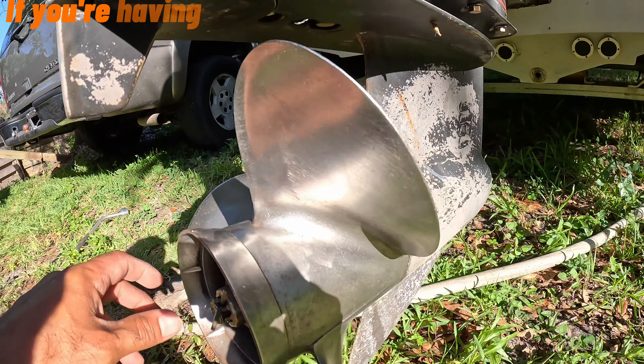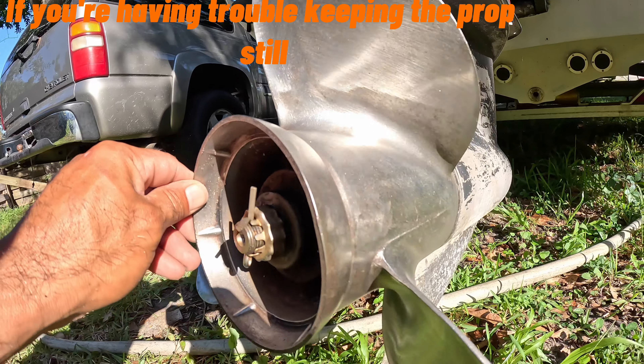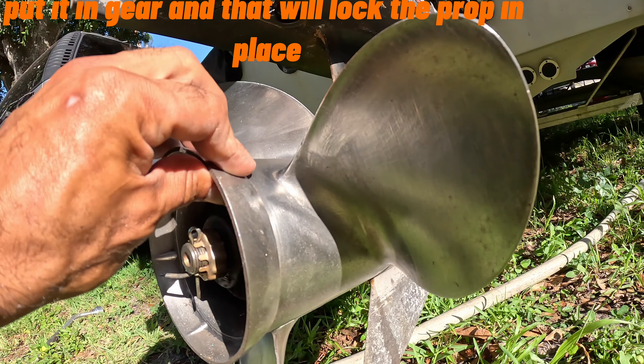Here's a little side note: if you're having trouble keeping the prop still while you're cleaning it, put it in gear and that will lock the prop in place.